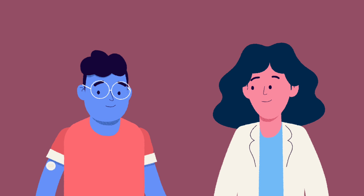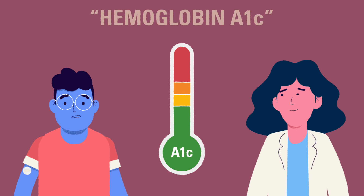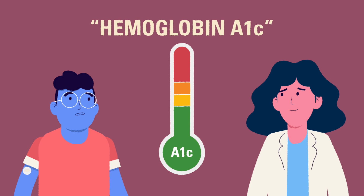In the next video, we will talk about a blood test that shows a child's average blood glucose over an extended period of time, also known as the hemoglobin A1c test.